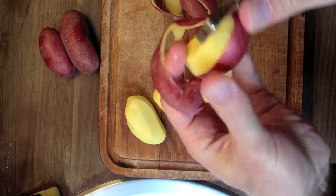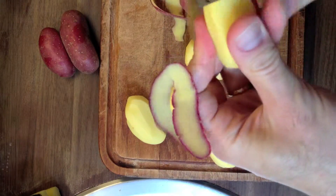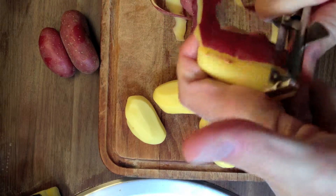Hey folks, I get a lot of requests about how to make a Spanish tortilla de patatas, especially what's the recipe for my tortilla de patatas, so today I'm going to show you.